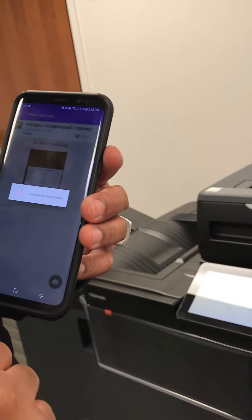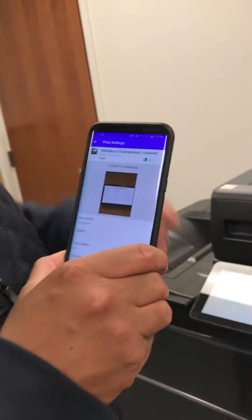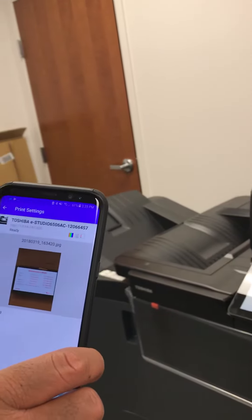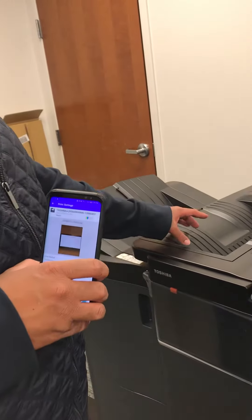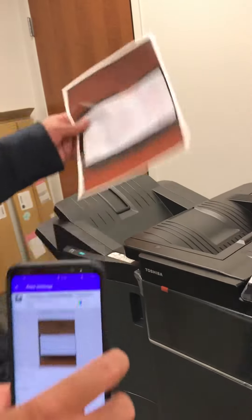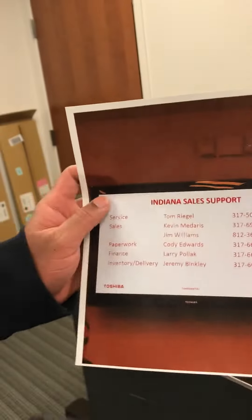I'm going to hit retry and watch this magic go — push through to this printer. Just wait for it... you can hear it. And there you go! This photo that was on my phone prints off just like that, boom.